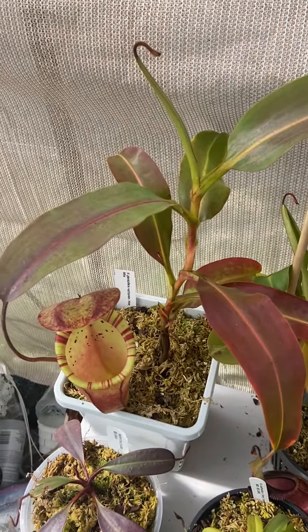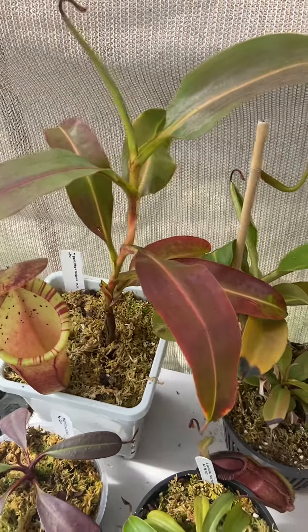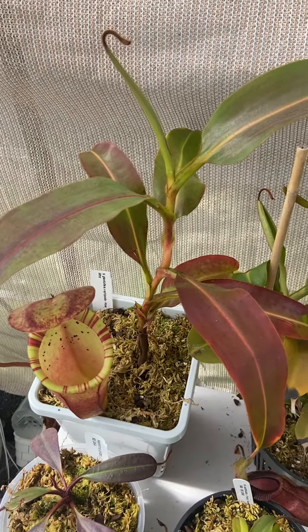I'm just doing a quick hybrid spot bite here on this plant. This is Glantulifera cross aphipiata. This is from Redleaf Exotics — or actually it's from Exotica Plants, but Redleaf Exotics distributed it in their EP import.